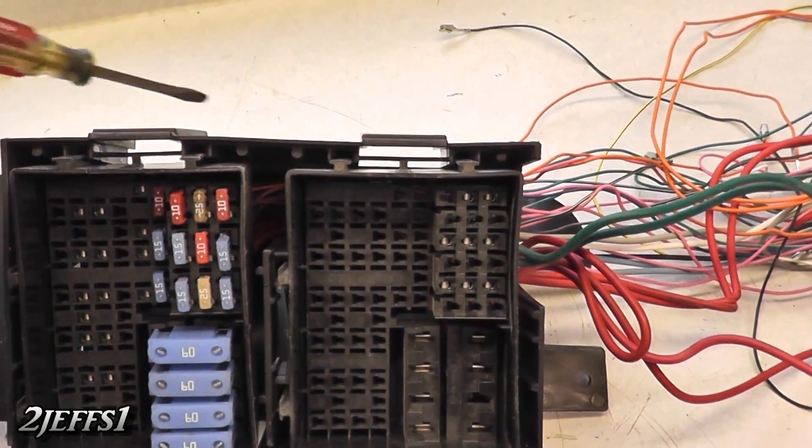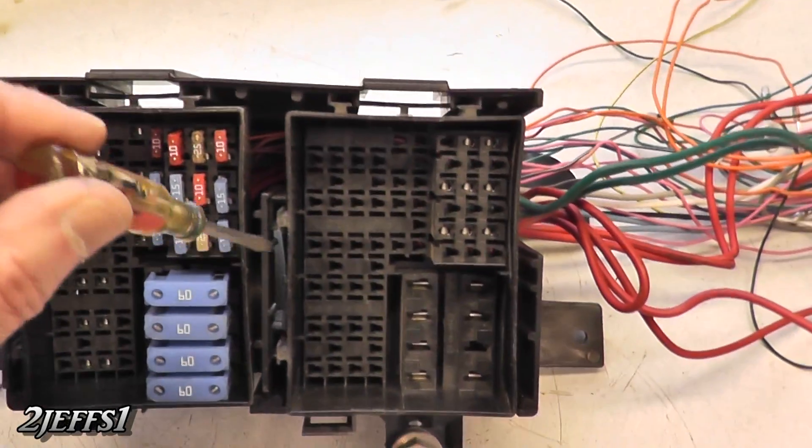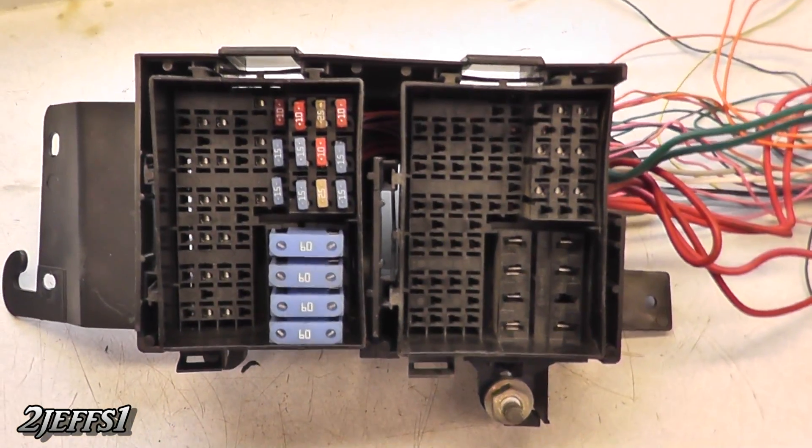To remove these fuse boxes out of the casing it's real simple. They've got two quick-release tabs on each one — one here and one here. You pop them and it comes right out in your hand.